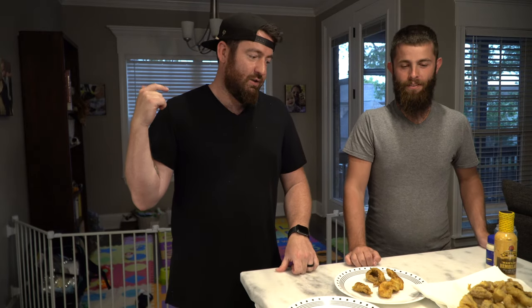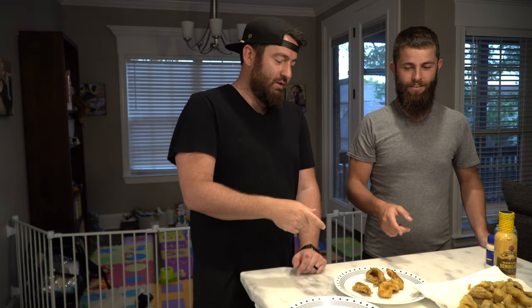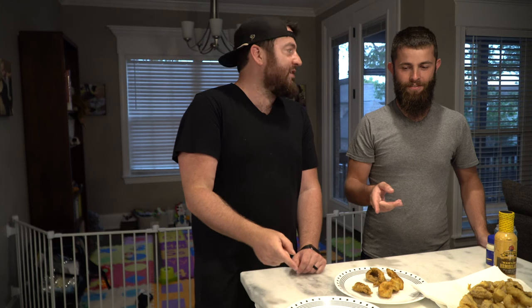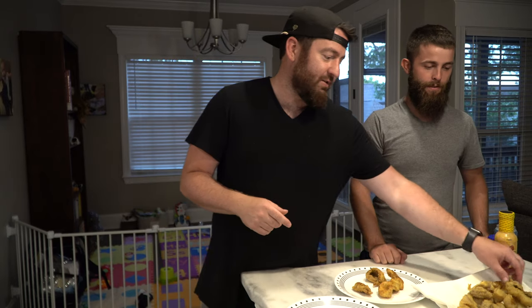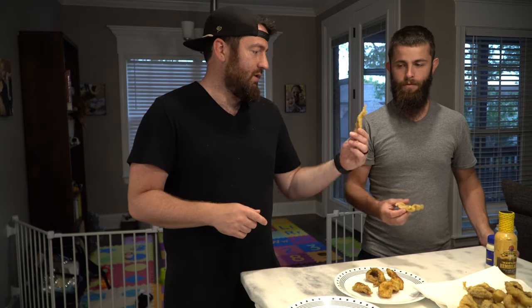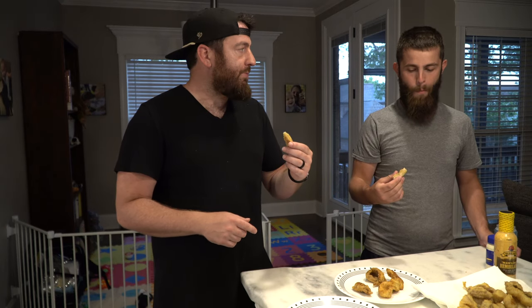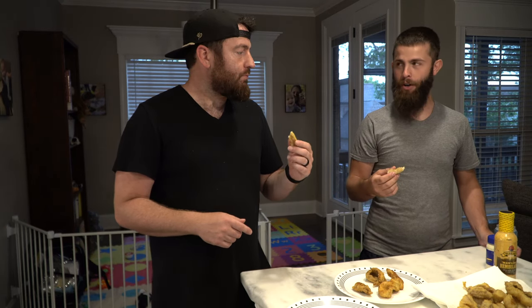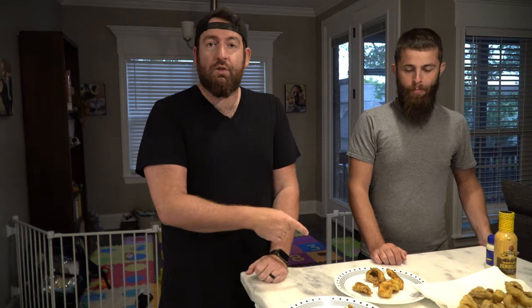There is nothing left to do but taste it now. Which order do you want to go in? Fried first, then grilled, then wildly experimental grilled. First thing, fried. This is the first piece we fried. Cheers. Thoughts? All the fishiness went away — all that fishy smell, not a bit of fishy taste. And I like the breading.